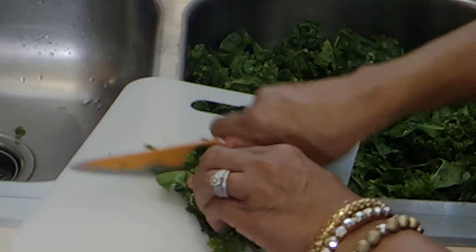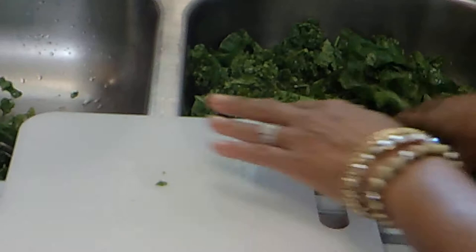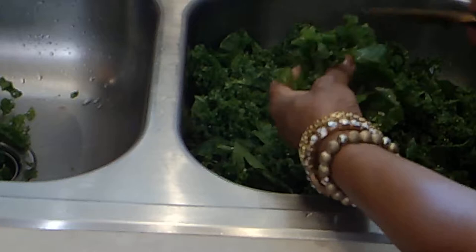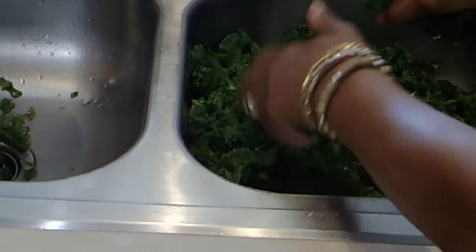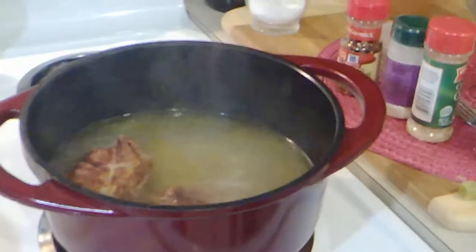They don't have to be cute — they just have to taste good. Or you can take some scissors and cut them that way, whatever is fastest and best for you. Another way is to just tear them into the pot like that — that's easy too. Okay, I'm going to finish these up and put them into the pot.